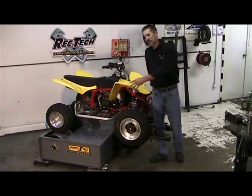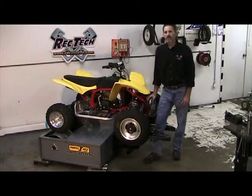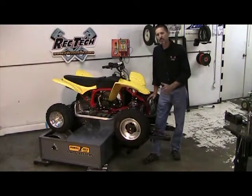Unlike other dynos that typically show a horsepower reading, we do it a little bit different way. We actually show you a real world, realistic time that you would see on the ground. We do this by timing in a certain distance.